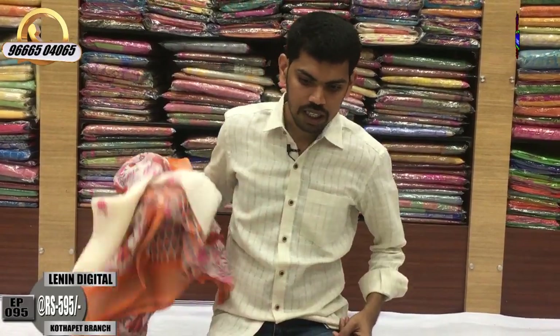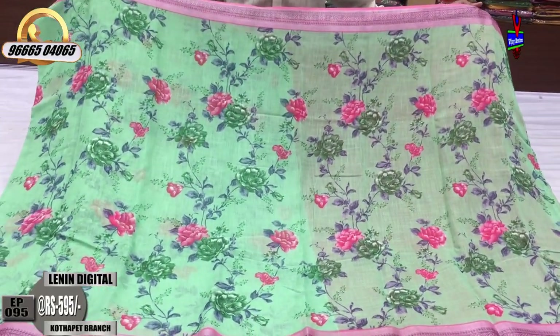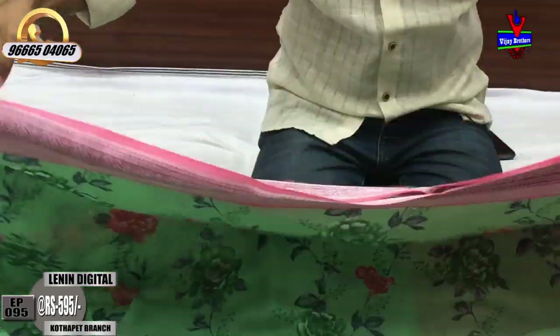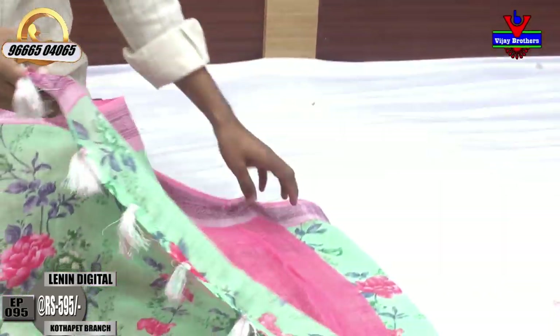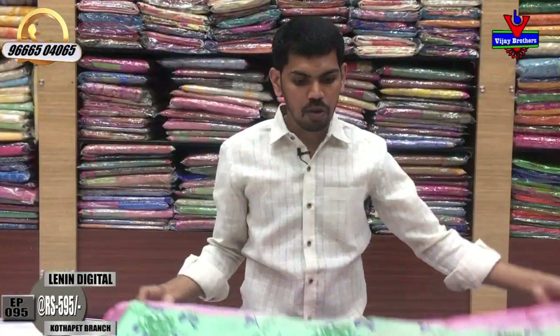Light blue color combination with the same color combination. A little creeper design, light blue color. This is a very reasonable cost of ₹595 rupees.